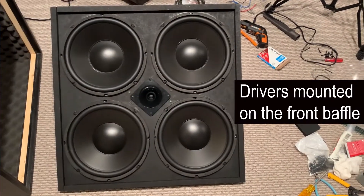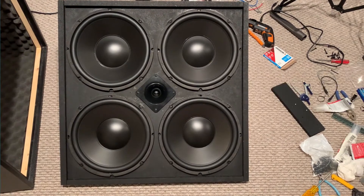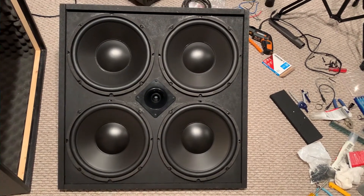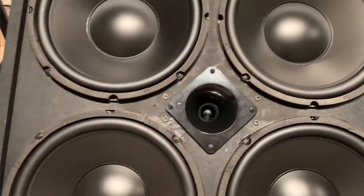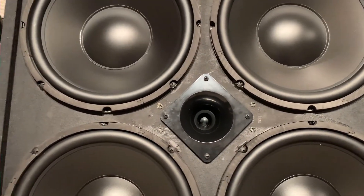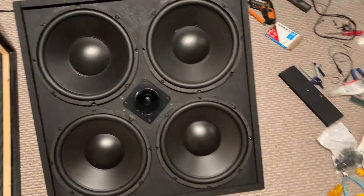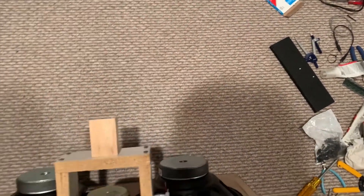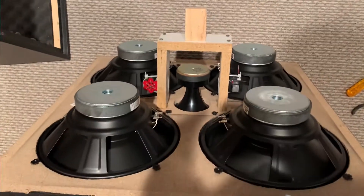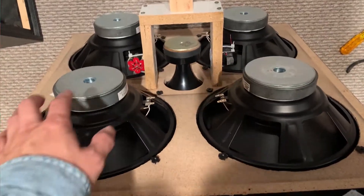The floor drivers were mounted onto this front panel with the tweeter in the middle. For 12 inches, rear-mounted — this is how the back looks.